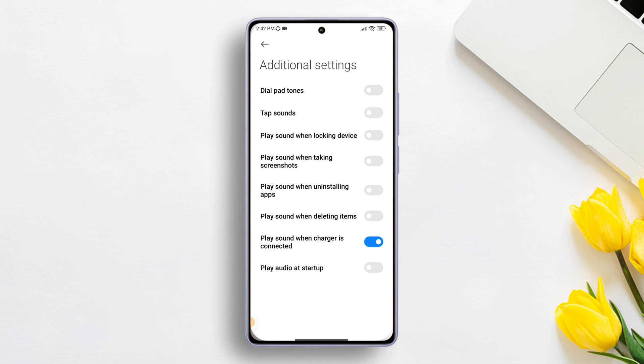Now, if you want to turn off the charging tone, toggle off 'Play sound when charger is connected' and you won't hear any tone when plugging in your device for charging. But if you want to enable it, just toggle it on and you will hear a tone when your device is plugged in for charging.